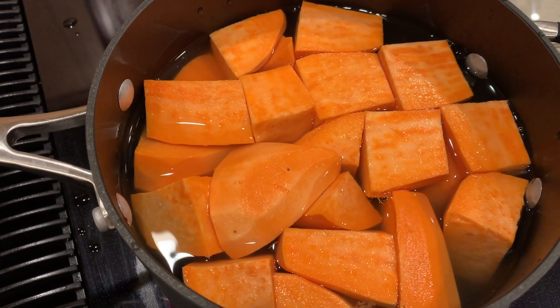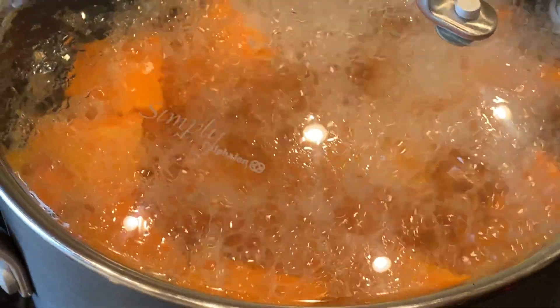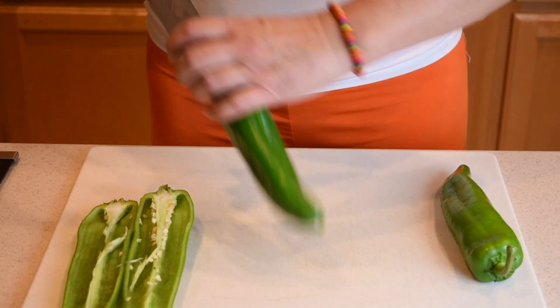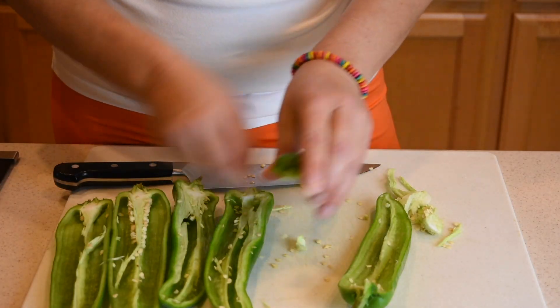Start by chopping the sweet potatoes into large cubes. Cover them with water and bring them to a boil. Once the water starts boiling, turn the burner down to medium and simmer them for 30 minutes.